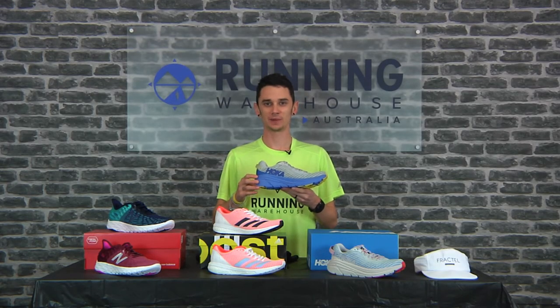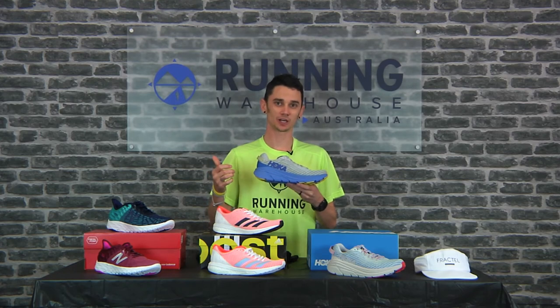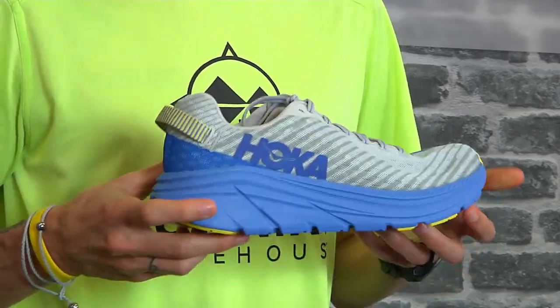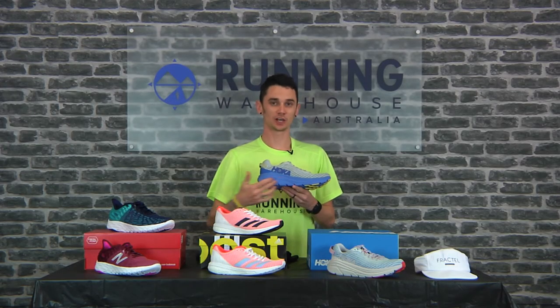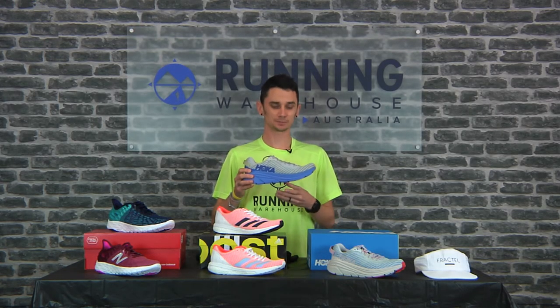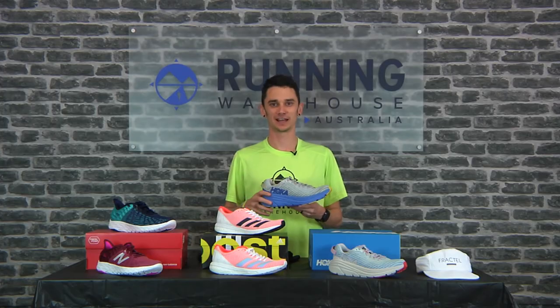The new Hoka Rincon — in a men's size 9 weighing in at about 210 grams, and a women's size 8 at about 190 grams. In the heel it's 32 millimetres, and in the forefoot 27 millimetres, for a 5 mil heel-to-toe offset. It features a non-removable sock liner. The upper is a really thin, engineered lightweight mesh, and it comes with a pull tab. It features Hoka's EVA midsole, which is incredibly light and soft, with blown rubber on the outsole in high-wear areas. Hoka have also redesigned their early-stage meta rocker to help you get through your stride a little bit faster to toe-off. The new Hoka Rincon — cushion for your long days, light enough for race day.